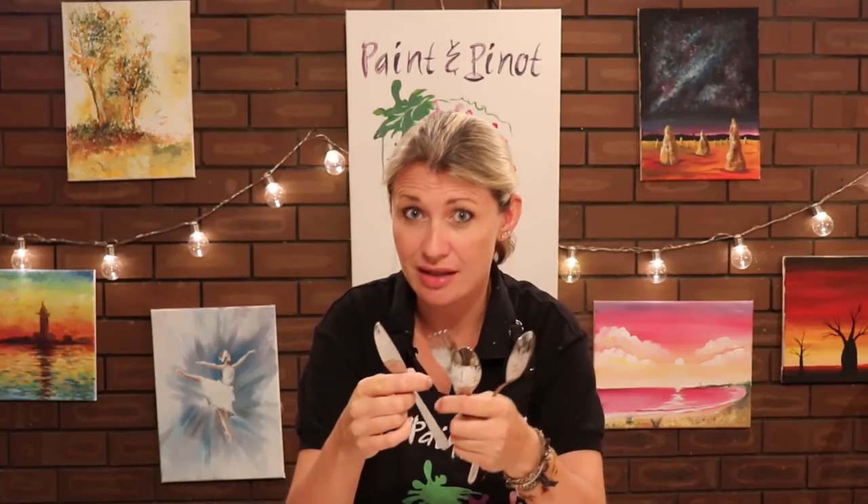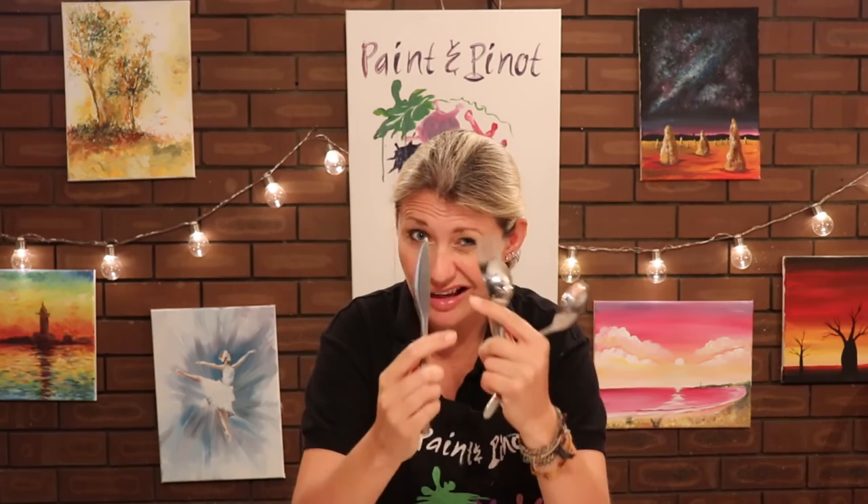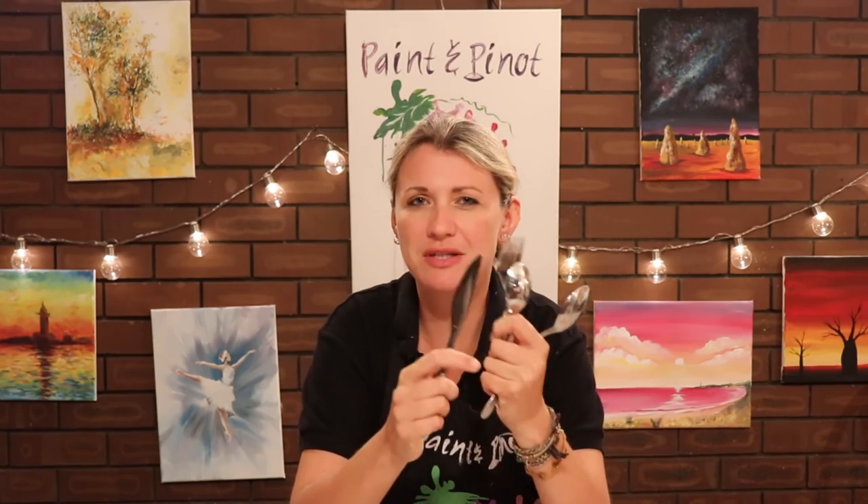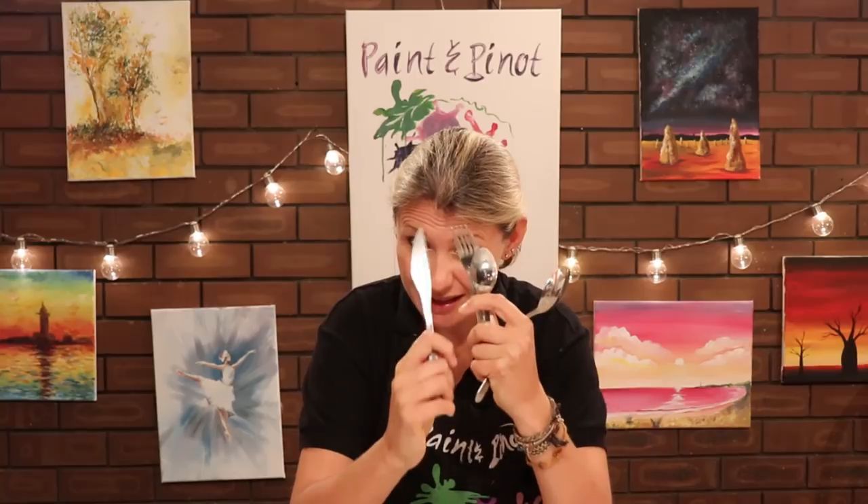If you've ever tried painting with anything other than brushes, it's astonishing the kind of techniques you can actually get to produce. I've discovered that knives, forks, spoons — any form of cutlery — are a really good way of substituting palette knife work. And if you're somebody looking to try and get a new style of art, doing something like this really can help loosen up that style.